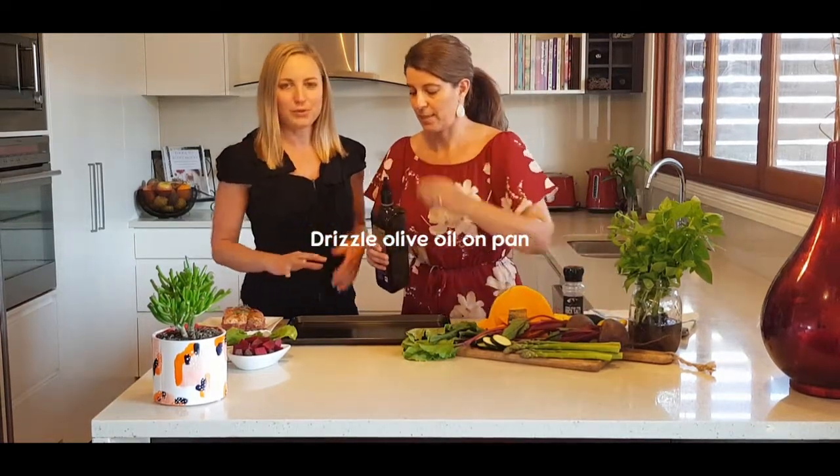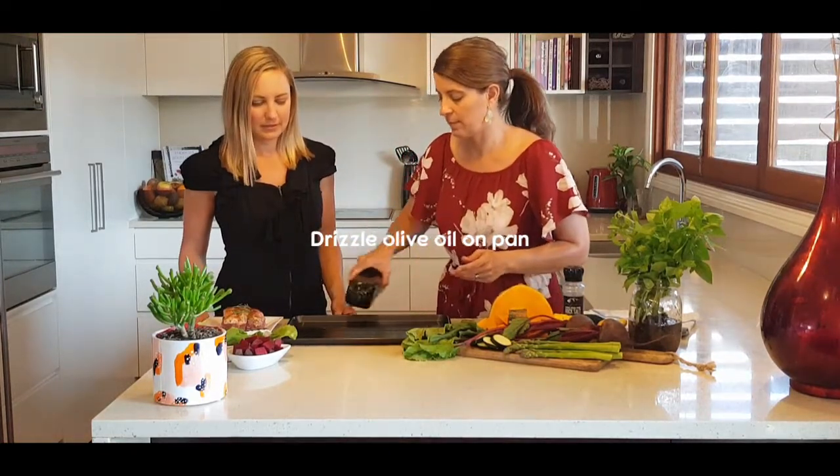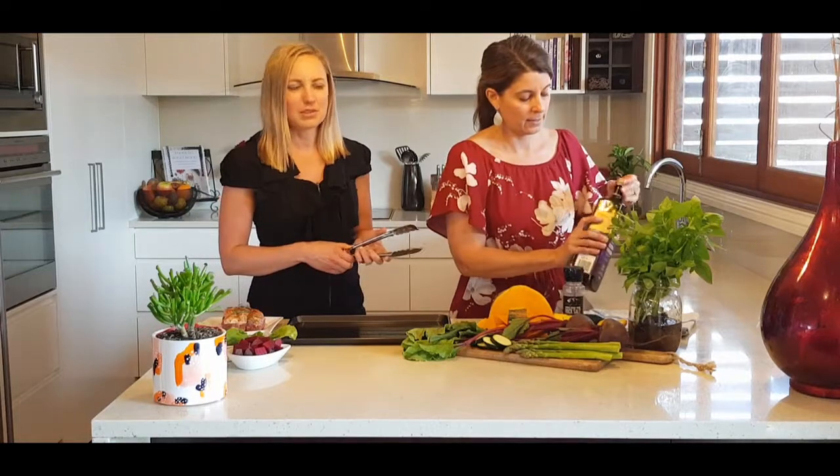We're just going to drizzle a bit of olive oil on the pan to start off. You could also use coconut oil if you wanted, depending on the flavour, although olive oil does go nicely with lamb.